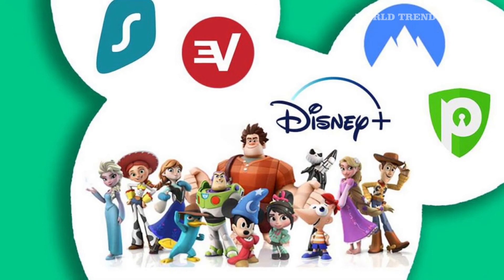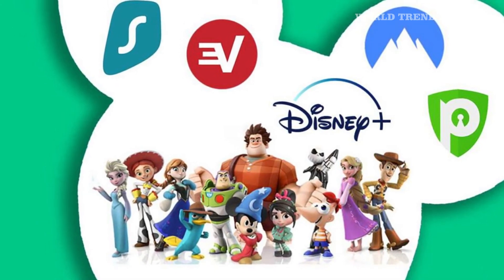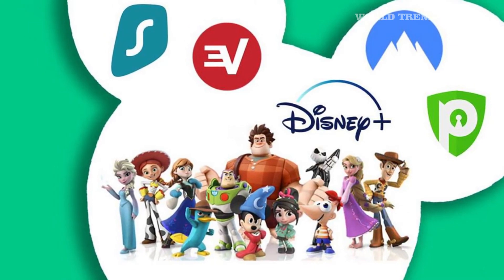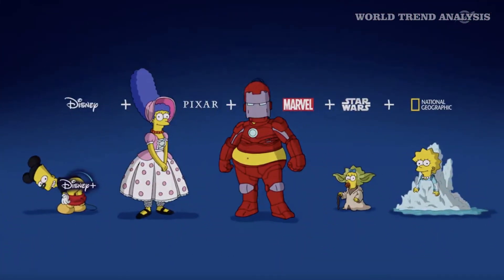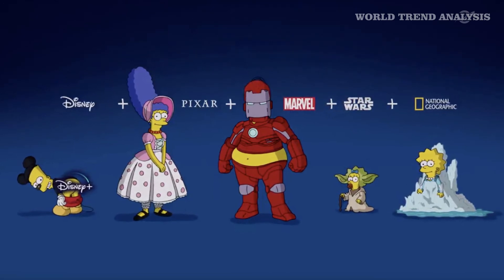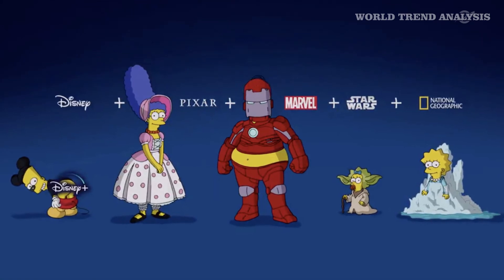Share links. While there isn't a way to share Disney Plus content URLs within the app, you can do so if you're watching on the service's website. To share a specific episode of a show, start playing the video and copy the URL. Send it to your friend and save them some time searching for the Lizzie McGuire episode you're referencing while emotionally preparing for the reboot.